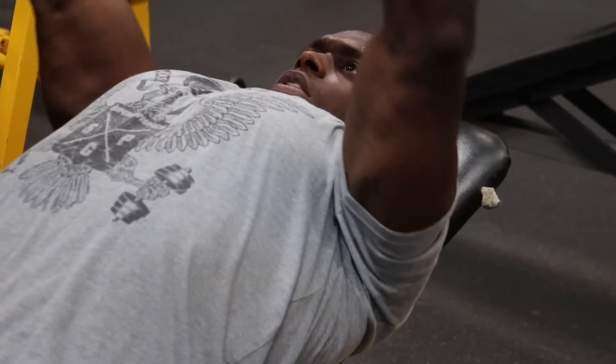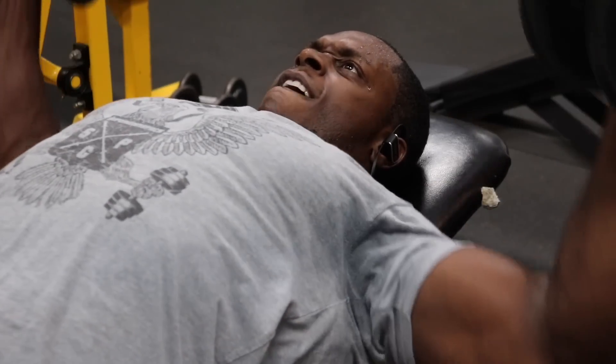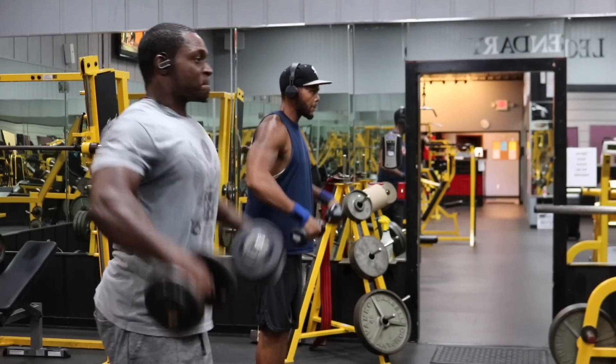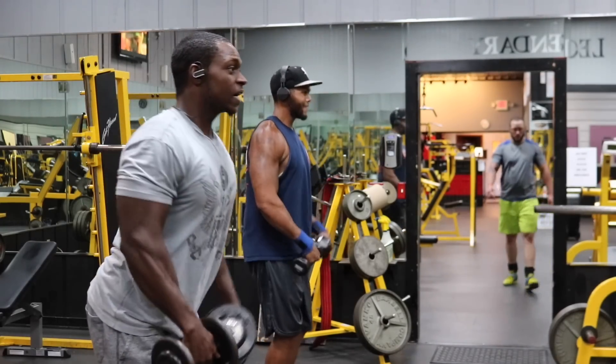After squeezing your chest for 10 seconds, pick the dumbbells right back up and keep repping. Keep doing this until you finish five sets — five sets of flies, each followed by the 10-second chest squeeze. By this point your chest is done. Now, since I'm big on building up my side delts, we've got triple drop sets next.